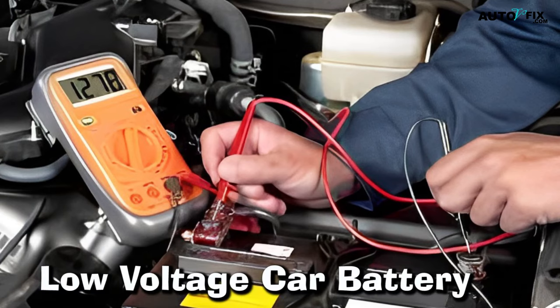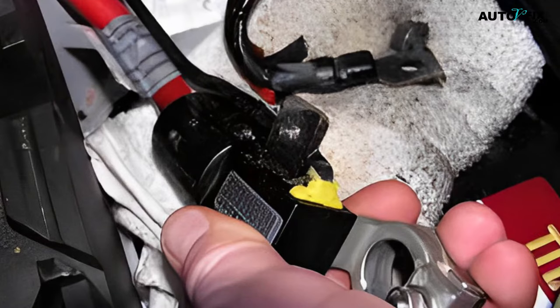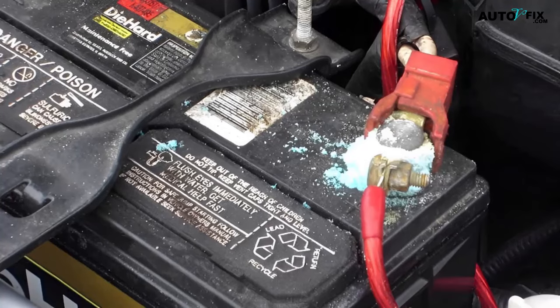6. Low Voltage Car Battery. If you notice that your car has a low voltage battery, it could be because of a bad connection between the battery and the cables. You might get a battery discharge warning in this case. The electrical current flowing through the battery cables can cause a voltage drop, making the battery appear to have a lower voltage than it actually does. A low voltage car battery can also be caused by corrosion on the terminals or cables, which can cause a complete loss of electrical contact between the battery and the cables.